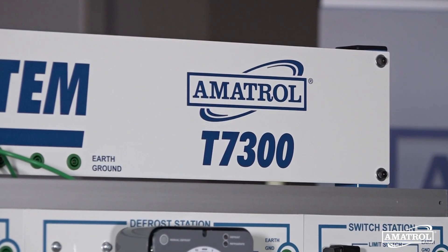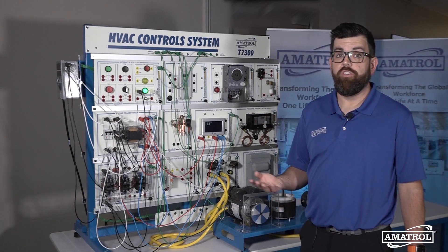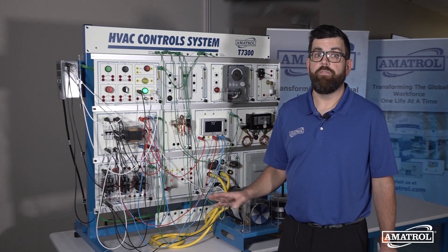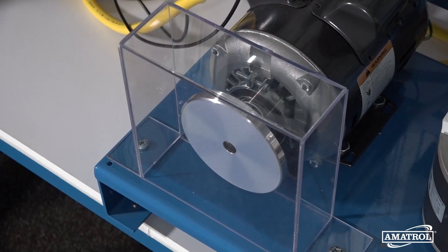You will also receive different types of printed materials, skill print-offs, student reference guides, instructor guides, and installation guides. This would be a great system to incorporate into your already existing HVAC training program, or a great foundational piece to start one off. If you have any questions or want to know more about this system, I'd encourage you to reach out to your local Amitrol rep. Thank you.